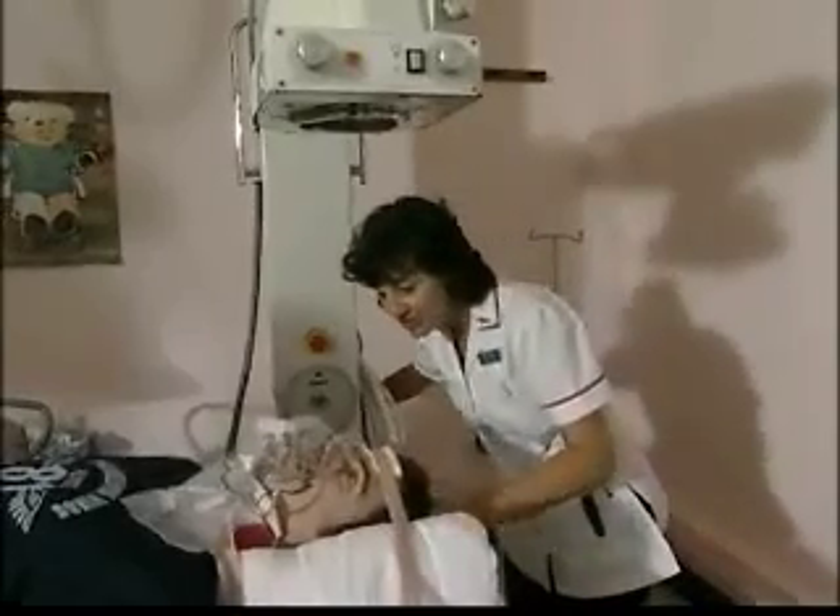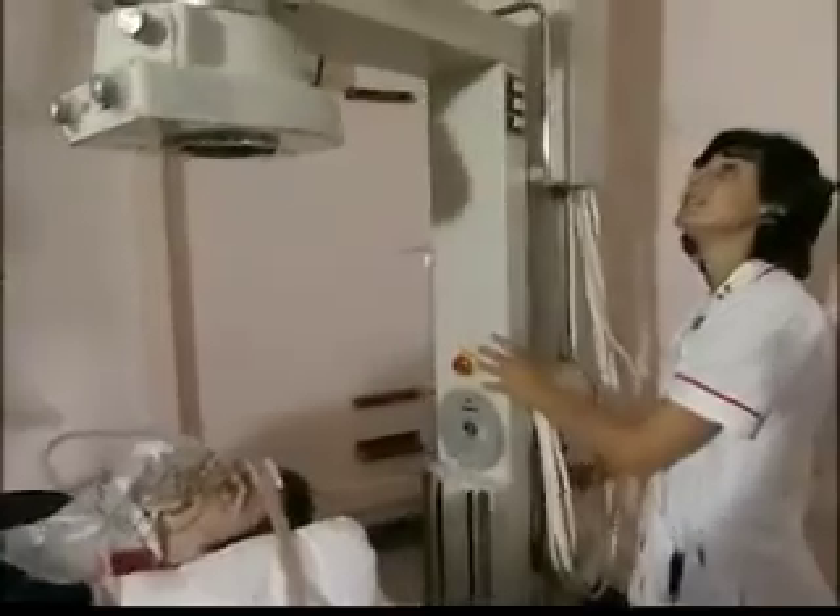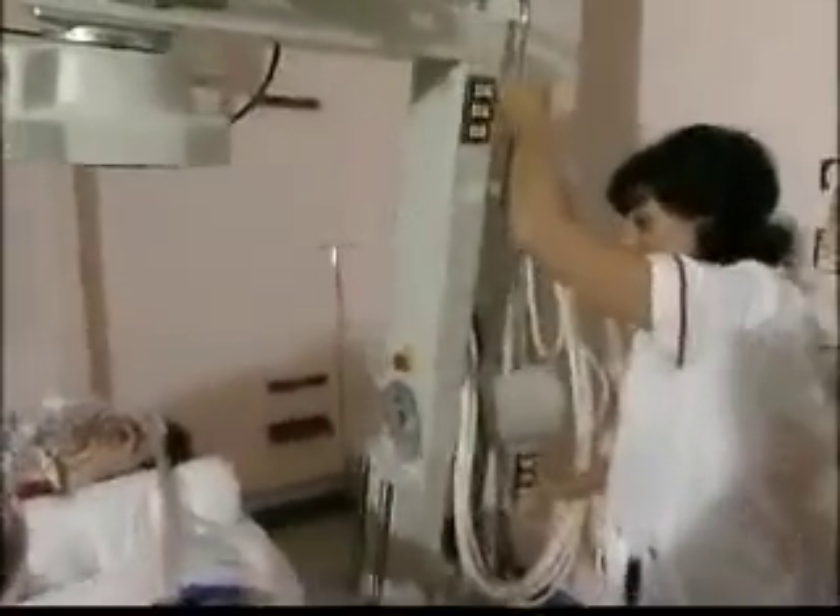I'm now going to turn our machine upside down. In the case of a skull X-ray, it's very important to avoid the eyes if possible, as they're sensitive to ionising radiation.